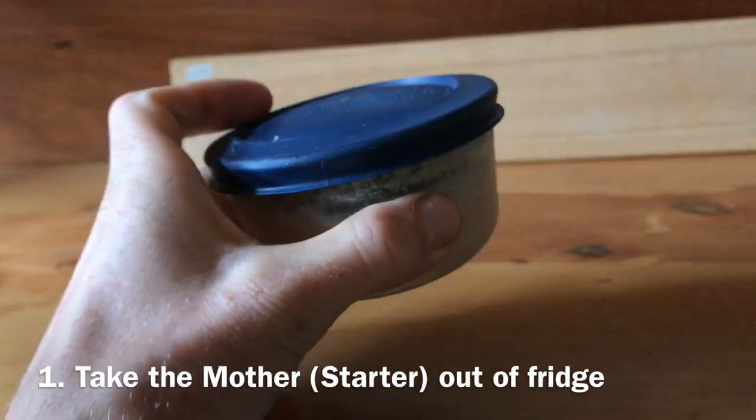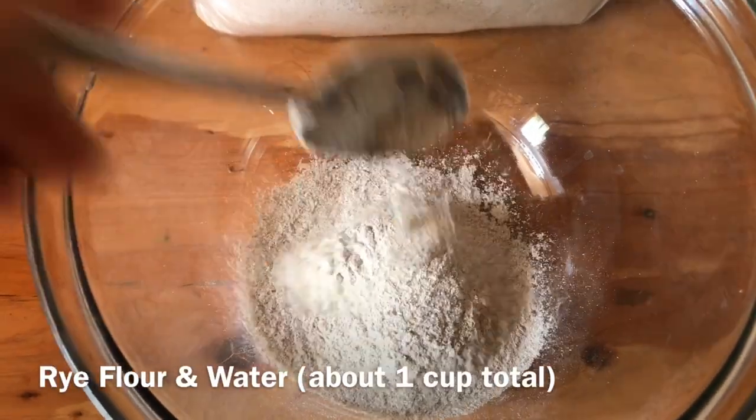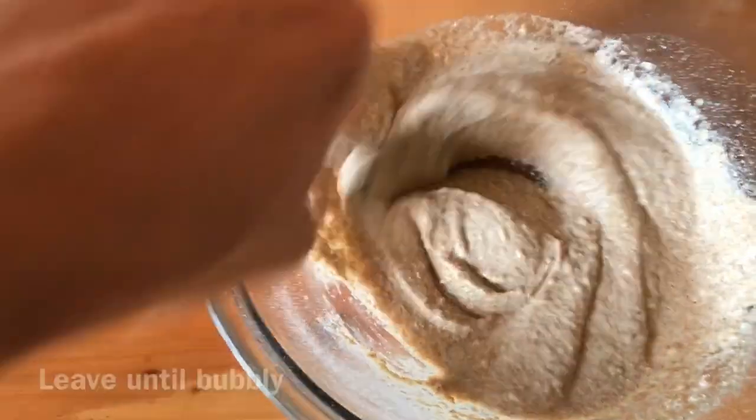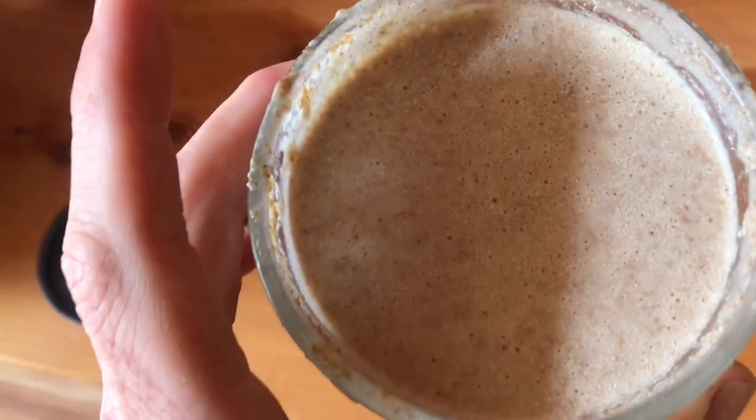I keep my mother in the fridge. If you want to make a mother from scratch, get some rye flour, about a cup, and some warm water. Just leave that on the bench for about three days or until it starts bubbling. But here's one we prepared earlier.